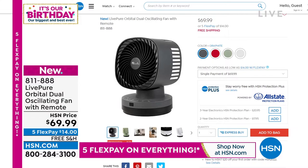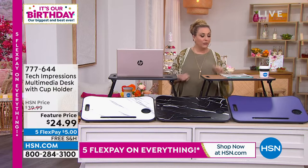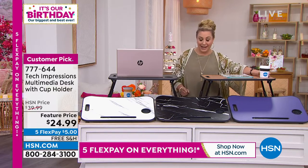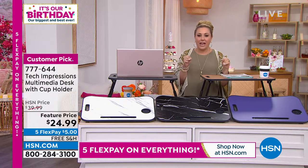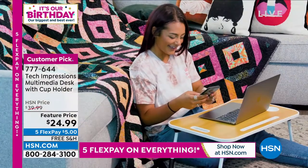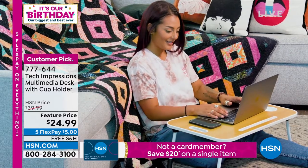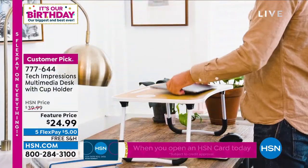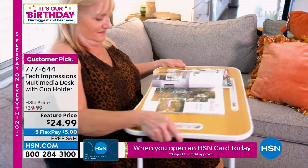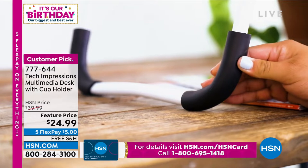We're jumping in with our first item from a company called Tech Impressions. Whether you've got a tablet, a laptop, like to read in bed, or like to have a snack in bed, it's great to have a place to land. It's almost like your home office is now mobile with the Tech Impressions multimedia desk. I love that it has a cup holder — unlike other little desks where your drink slides and falls over, this one is nested so it stays put. There's also a place for your pencils or stylus.